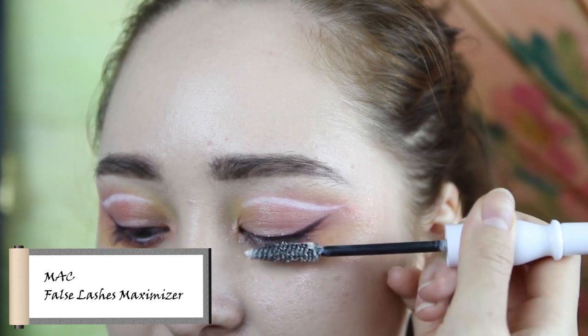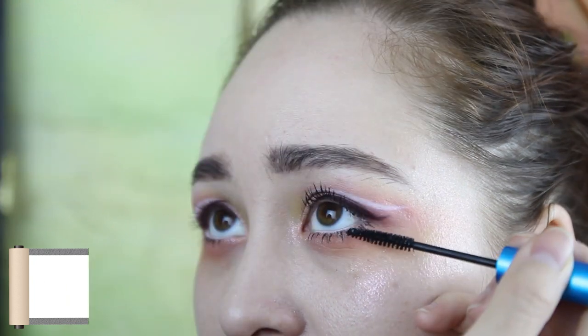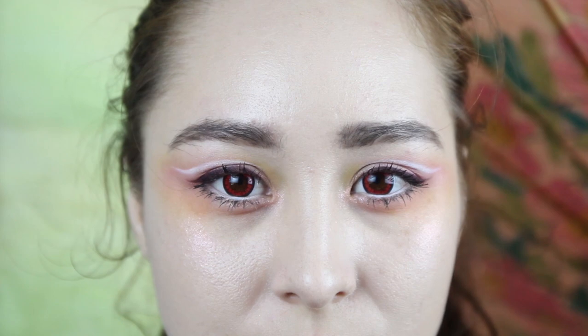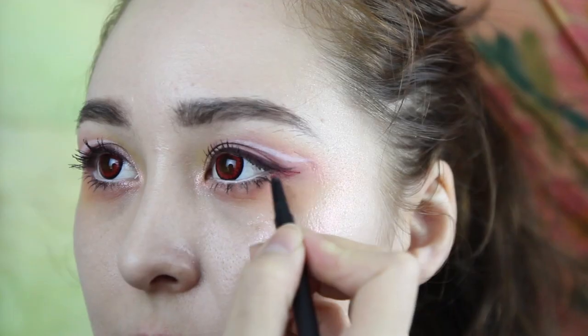I'm adding a mascara primer for extra volume and then adding the mascara. You can add false lashes if you fancy. Leonora also put in her lenses. For some last details, I'm adding a metallic red eyeliner to the wing.